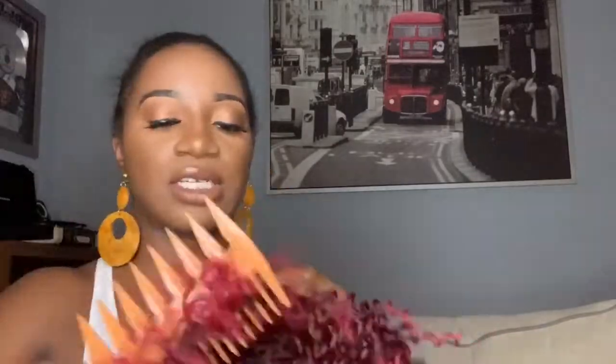I didn't lay my edges or anything, I just came through. So this unit — I like this because the bang and the ponytail could be separated. This is the bang. I wasn't sure which part was the bang or the ponytail. The ponytail is like a drawstring, which I actually kind of love. I'm just gonna pull her out and pick her out a bit to give it a more natural looking texture.